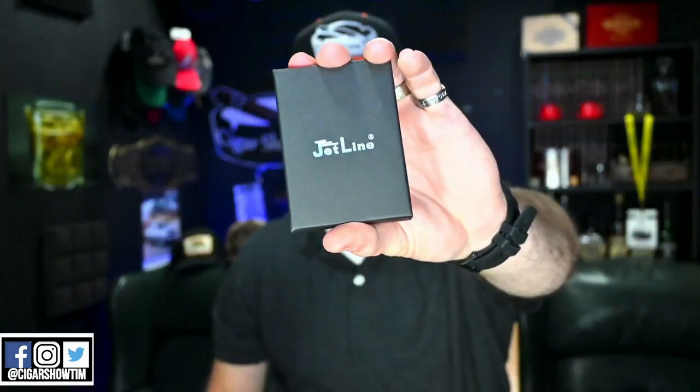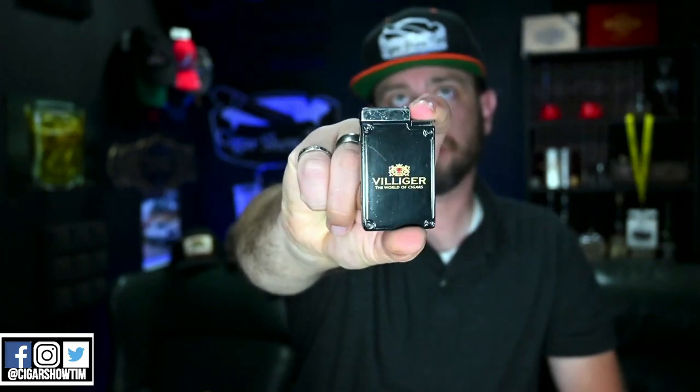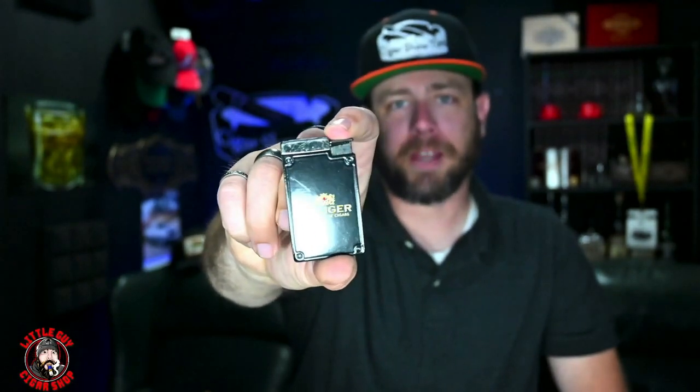I forgot — over here we have a Jetline box. If we open that up, the Jetline Rogo is what it shows — that's how I'm going to pronounce it, Rogo. It's got some weight to it, very nice. Villiger branding on it. I would try to get it going but of course it has to be shipped empty.